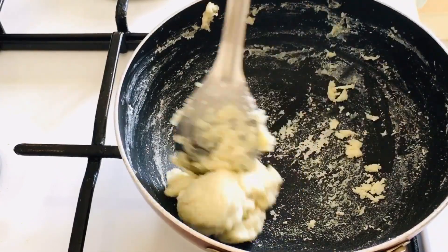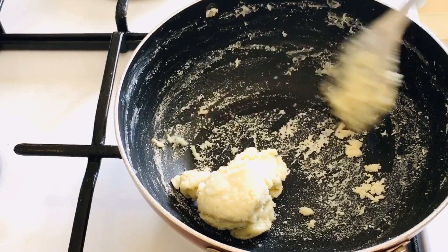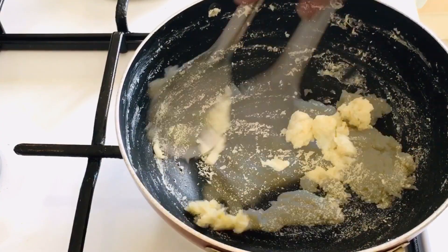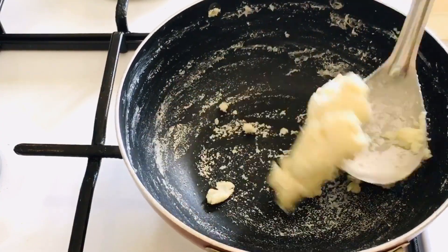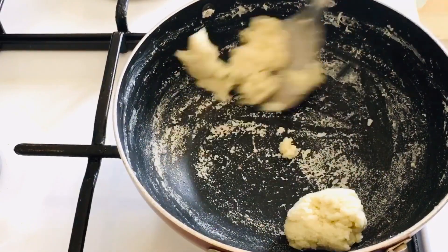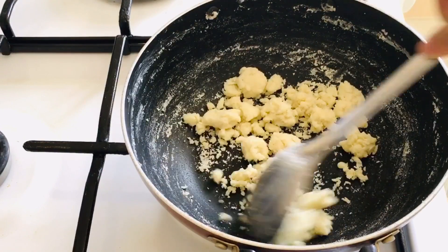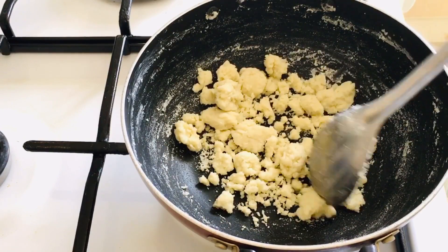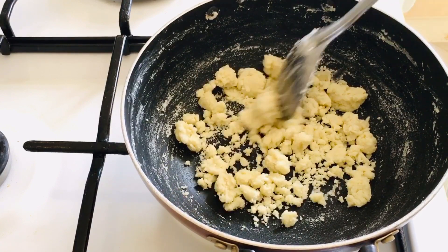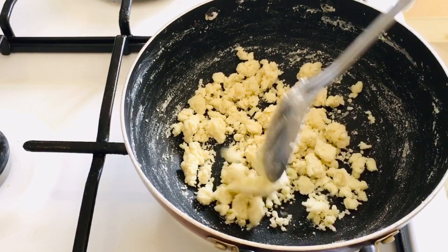I am going to put it in the pan. Take it dry and put it in the pan.